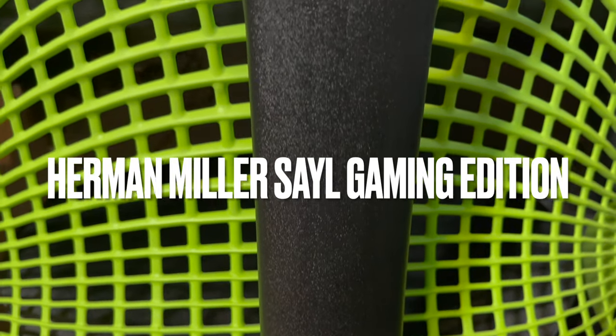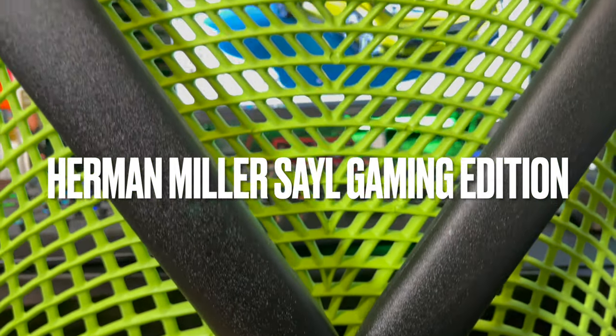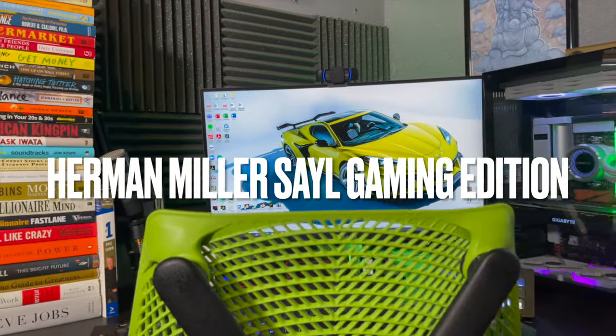If you haven't been watching my videos, I've been sitting in this chair for about five months. This is the Herman Miller Sayl Gaming Edition chair. I pretty much just want to do a quick review on this particular chair. I have one other chair on my channel — I don't sit in that chair anymore. I did a review on that and it did pretty well. So here you guys go — a review on the Herman Miller Sayl Gaming Edition chair. Let's get right into the video.